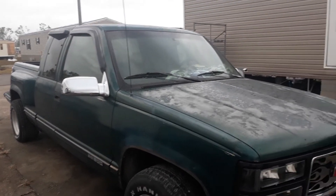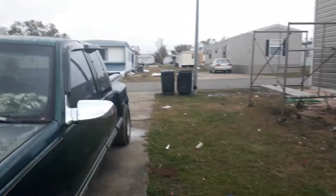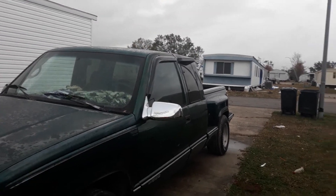I'll tell you one thing, they look good on this truck. Oh yeah, they look good on this truck.